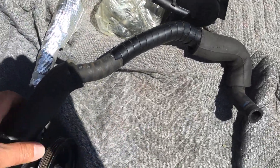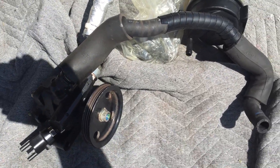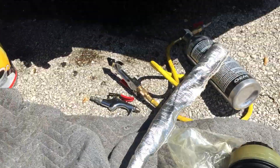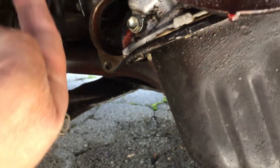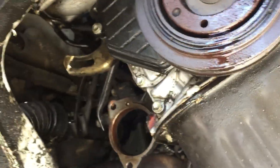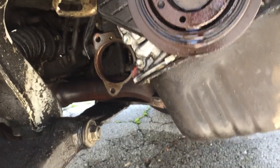So this has been quite the project. I've never had one of these apart before, but what you have to do is take the CV axle out because the axle's in the way. The pump goes up in here — sorry for the shaky video, but it goes up in there. And you can't get the pump out without getting the axle out of the way.